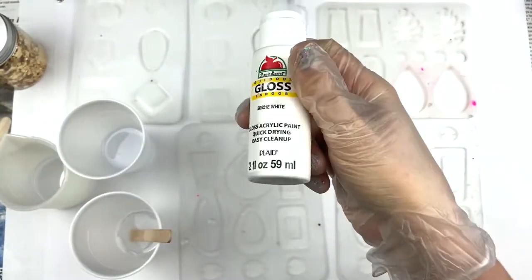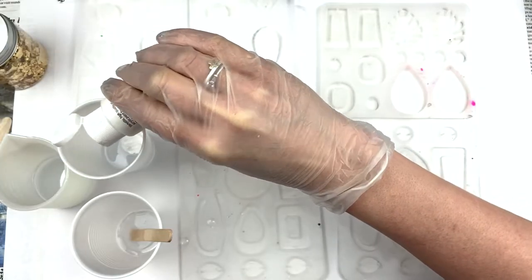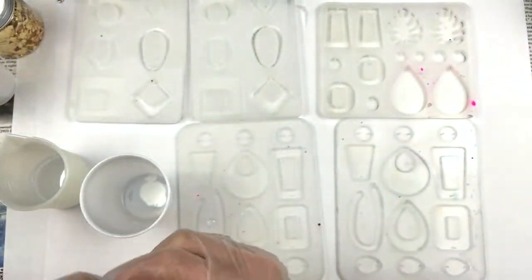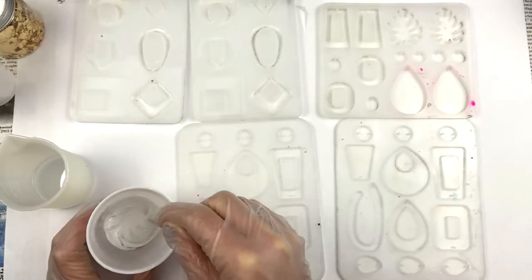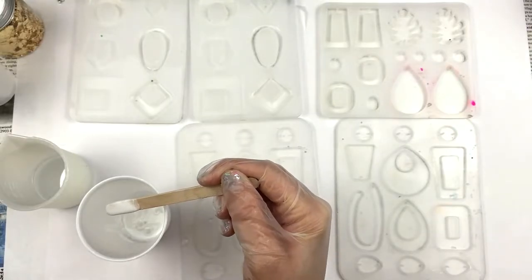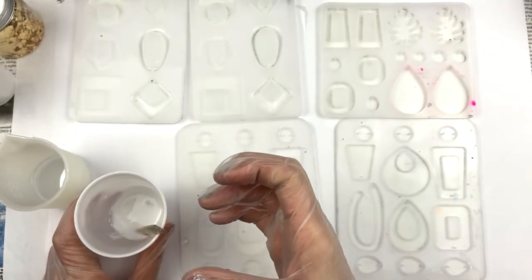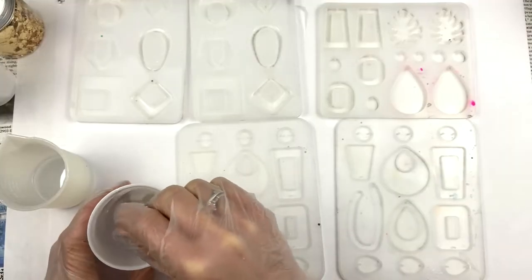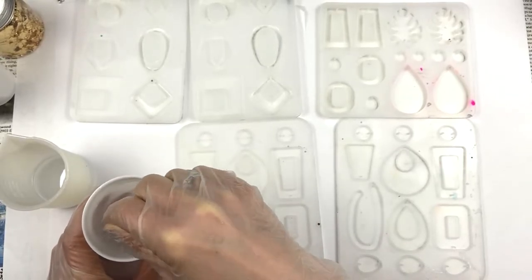Always shake your paint first — I'm using Apple Barrel paint. I'm going to do a couple of drops into the white cup. Don't go too overboard or it becomes really thick like slime and is not very good, but don't use too little either. I'm mixing the white up and checking the color by grabbing some on my stick — as it runs off, if it's too transparent I add more white. I really want a thick white with no see-through in the epoxy.